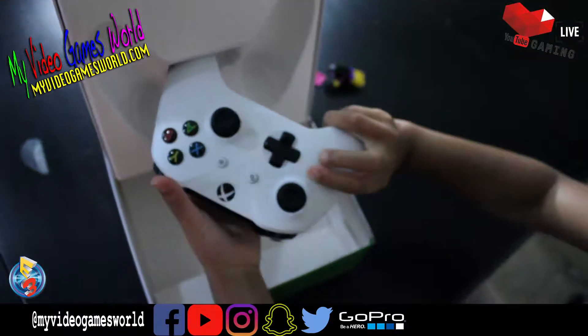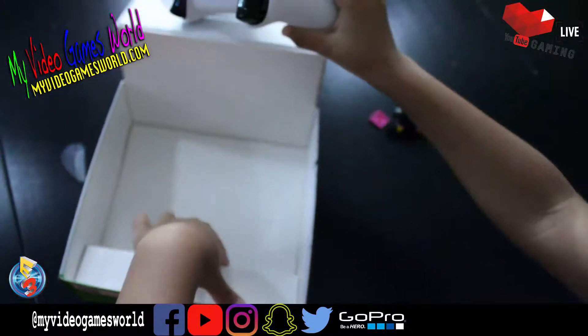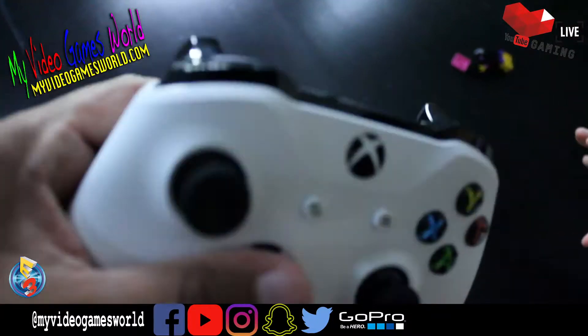That's a great controller. That's... what color is that? What is it? White. Let me see. It's white... it's a white Xbox controller.